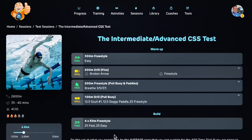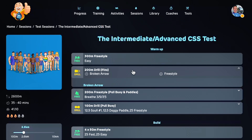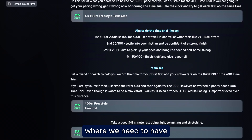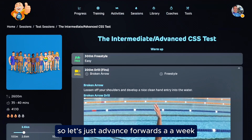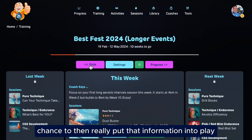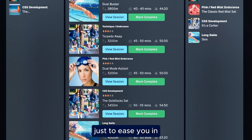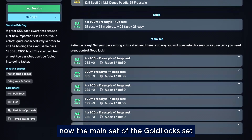So once we've gone into here, we can go into a session — for example, the CSS test. All of the exercises are highlighted: 300 meter freestyle easy, 200 meters doing the broken arrow drill. Anytime we do any drills, you can click play and see exactly how to do that drill. Anytime we're doing something where we need information about your speed, we can input that as well. Let's advance forwards a week where we have our first chance to put that information into play. We have a pure technique session, technique endurance, and a pink mist — this one's a pink mist because it's a little bit shorter at 3,200 just to ease you in. Then we have the Goldilocks set.